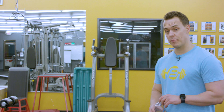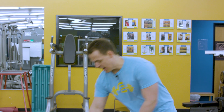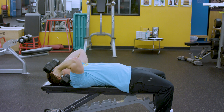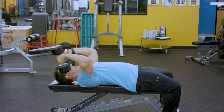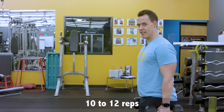Next exercise is a lying tricep extension using dumbbells. You should have about six to eight ounces of water every 15 minutes of exercise. Grab a hold of your dumbbells, have a seat, lie back, and press up. Go down under control and then back up. Deep breath in and then exhale. Let your elbows flare out a little bit. You're going to do 10 to 12 repetitions, and then move right into hammer curls.